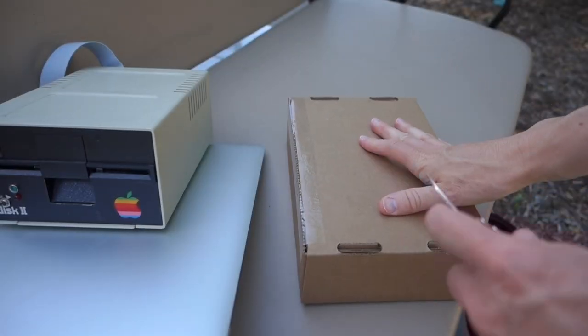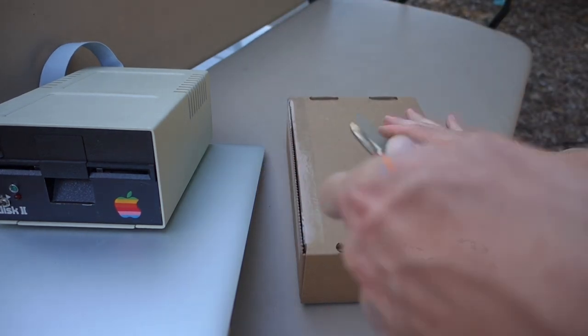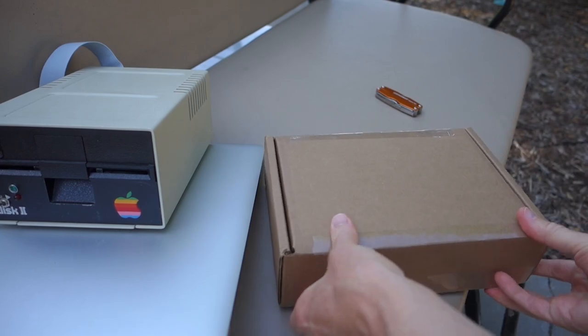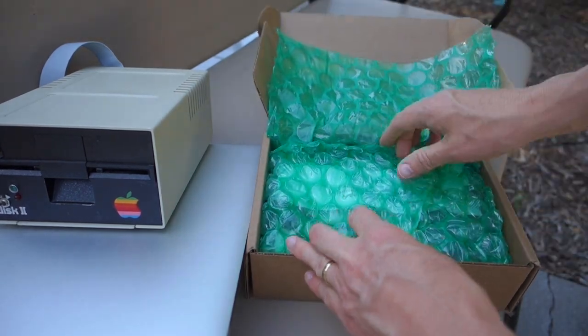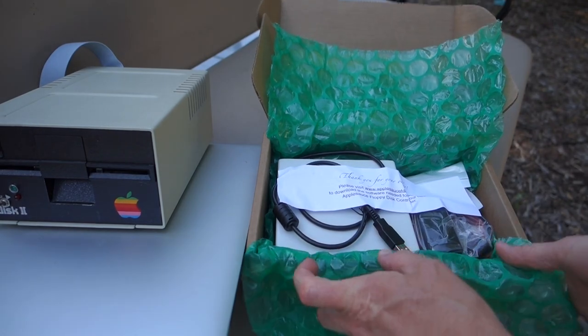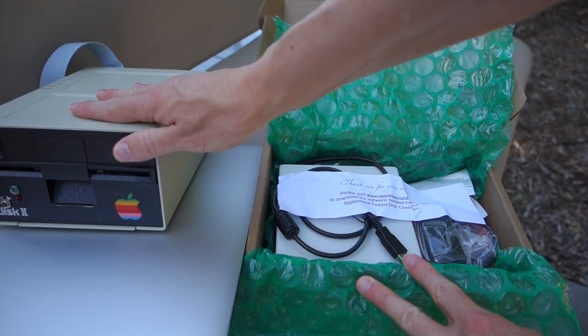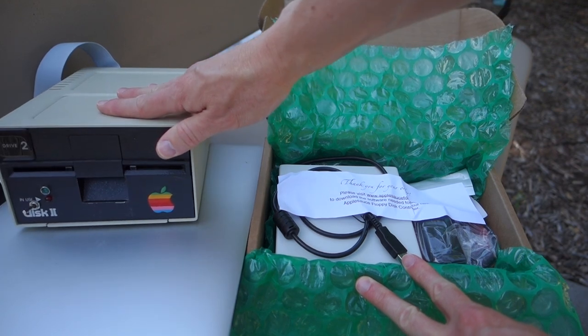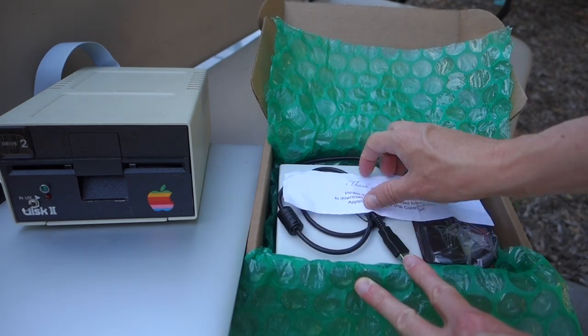So what we have is the AppleSauce WAPI drive controller kit from John Kenny Morris. Let's see what's inside here. This kit basically allows you to hook up an Apple Disc 2 drive or a 5.25 inch half height drive to a Mac using a USB cable.